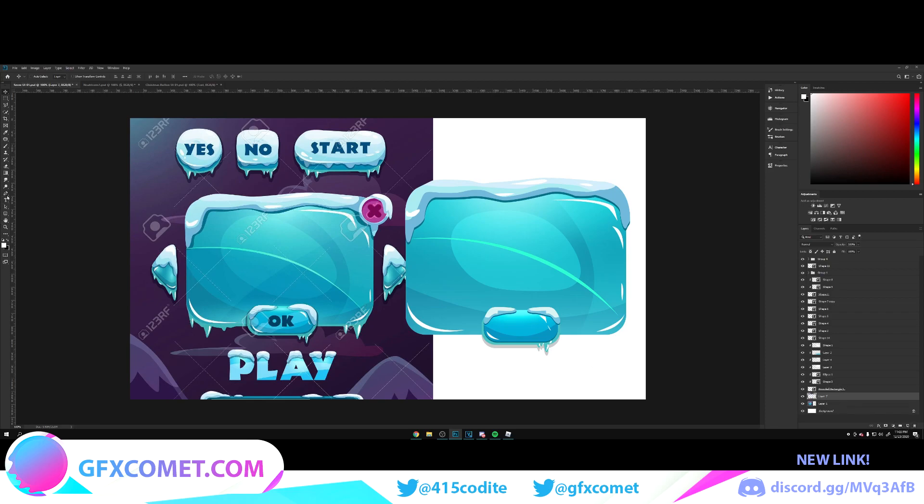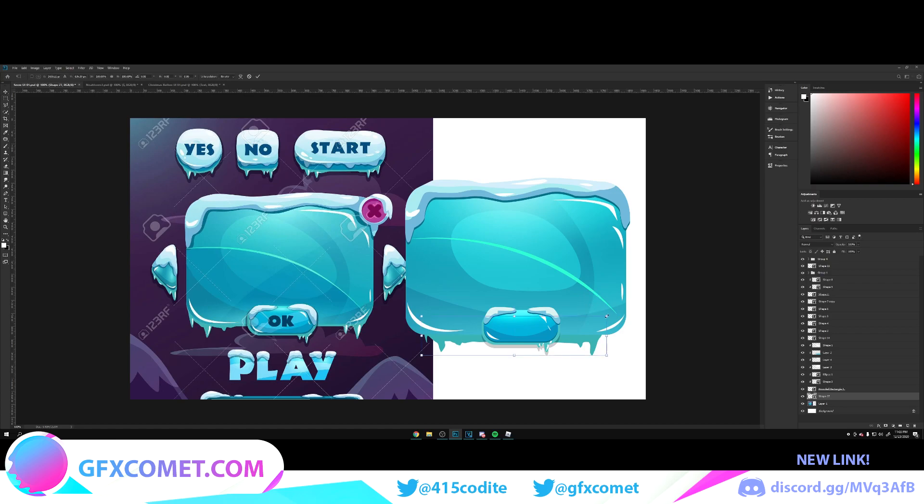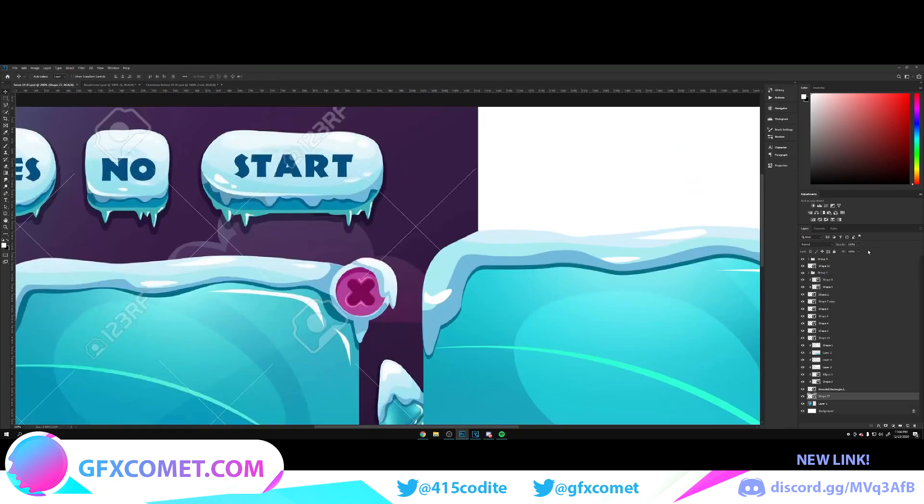For the dripping ice part on the bottom, same thing — just trace it. Move this across. Select the same color and enlarge it to match. Looks good.